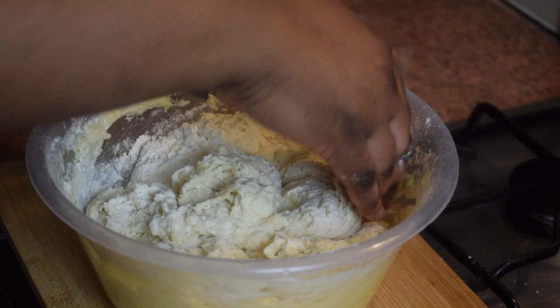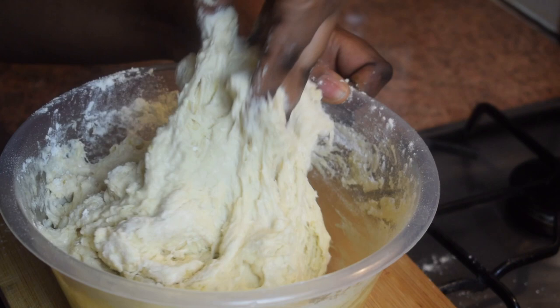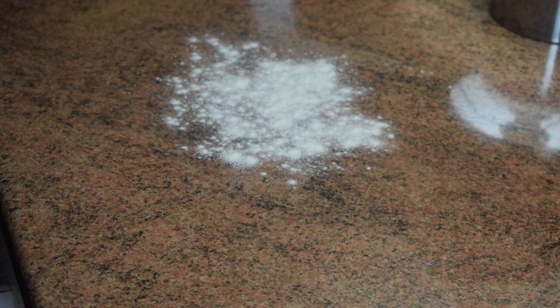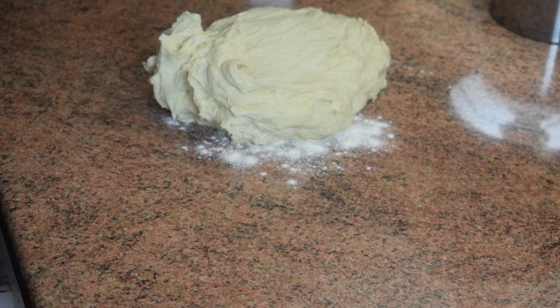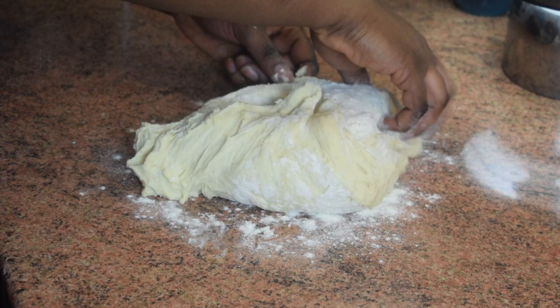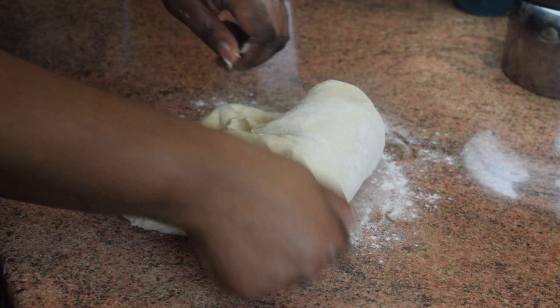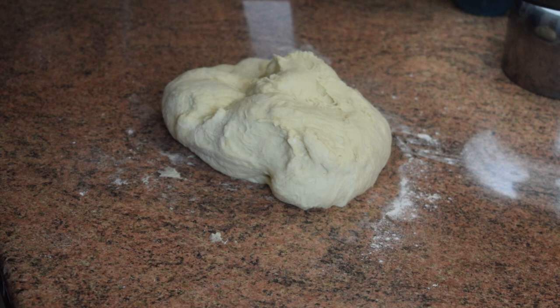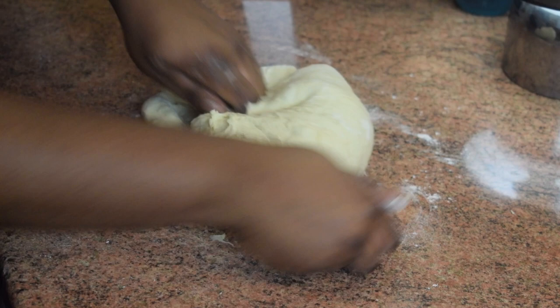Now I am going to continue kneading manually, but sometimes when I'm feeling lazy I just switch to my stand mixer. Dust some flour on your working table so the dough doesn't stick, then knead it for about 10 minutes. If you prefer, just drop the dough into your stand mixer with the dough hook and knead it for about 10 minutes.